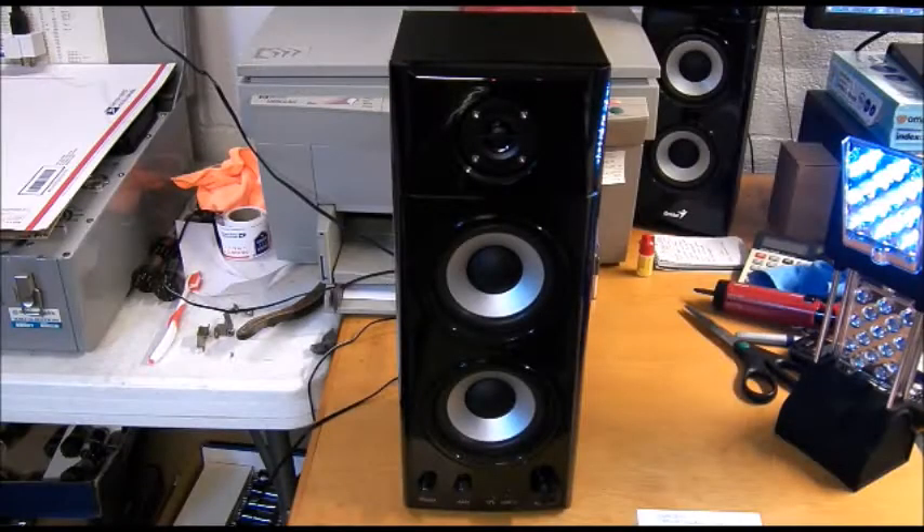Okay guys, Big Flick here, and today I'm repairing one of my own items. This is my set of computer multimedia speakers.